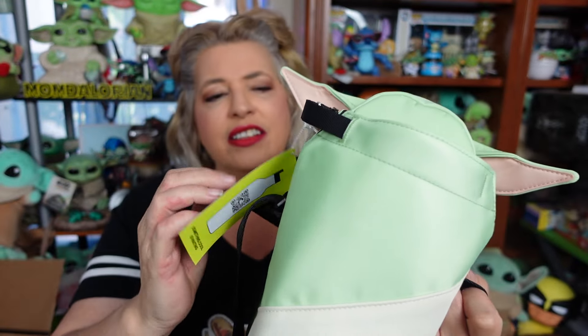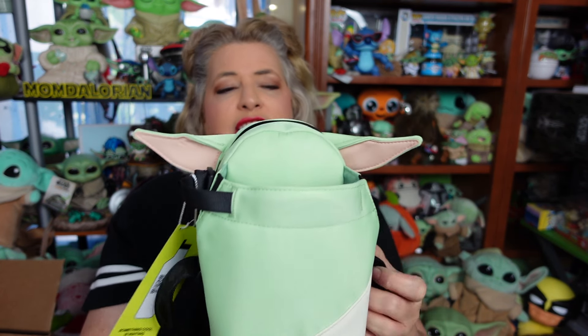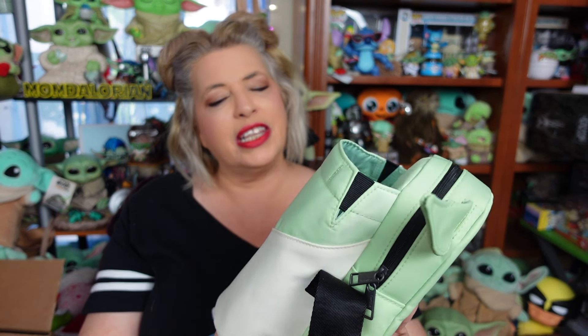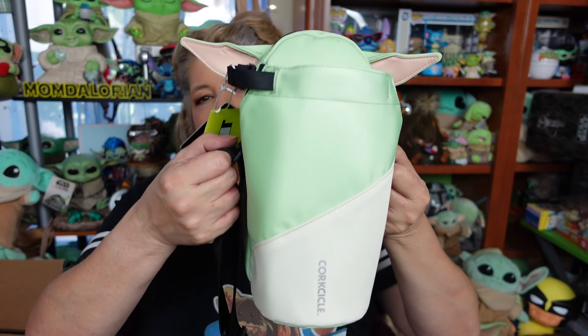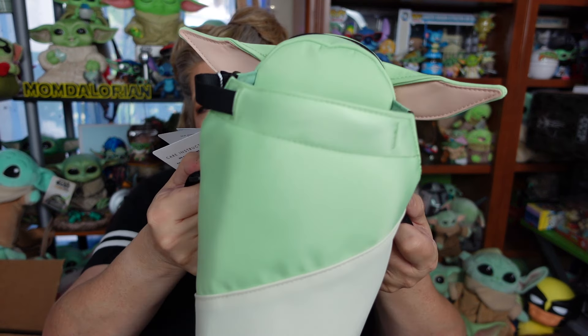Cleaning these — the outside, you just spot clean it with a damp cloth and some mild detergent. Inside, same thing: water, mild detergent — just make sure it dries before you shut it back up, or it will get moldy inside, or at least has the chance to. So just be careful with that. But super cute! Rating this on our scale of totally bad to totally rad — definitely a beyond totally rad to me, because it will get lots and lots of use, and I adore this product so, so much.